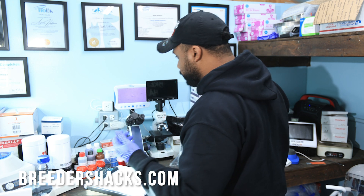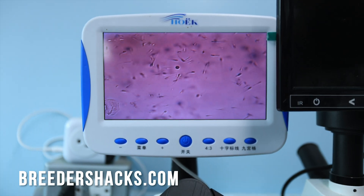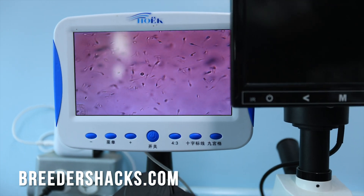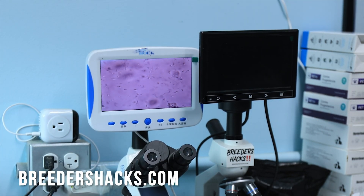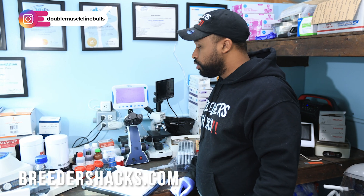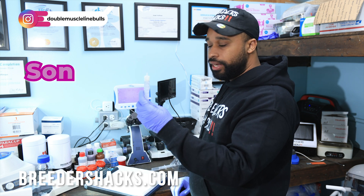As you can see with stud one, we have some swimmers — not a whole lot of action going on, but we've got some decent swimmers. We see sperm on the screen, they're moving. So for stud one, we can note: visible sperm present. Now we'll check the sperm on the second dog.